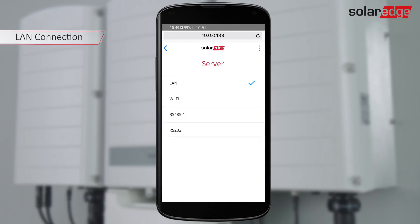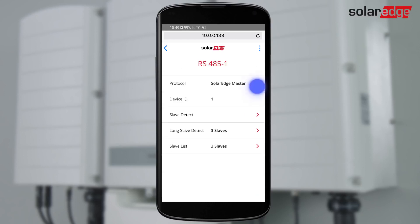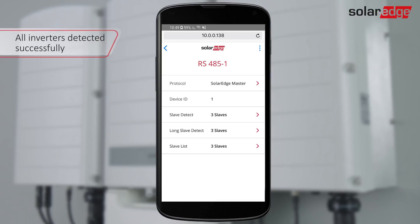The default configuration is LAN. If you are not using Ethernet for connection to the monitoring platform, select the relevant wireless option. If multiple inverters are connected on an RS-485 bus, in the master inverter, enter the communication settings menu and select RS-4851. Then select Protocol, SolarEdge Master and select Slave Detect. The master inverter detects the other inverters on the screen.